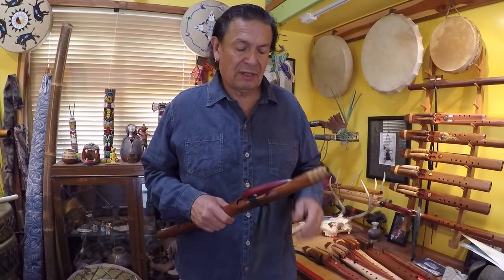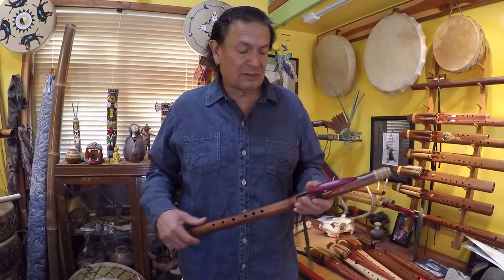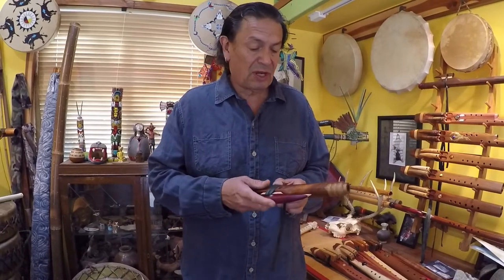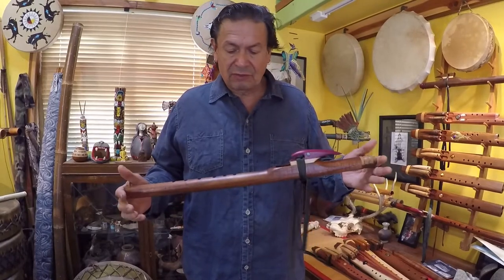Hello again, Guillermo Martinez here. This time we're going to talk about flute cleaning and maintenance. This is just one part of maintenance — there's also oiling — but we'll just cover the basic principles first.